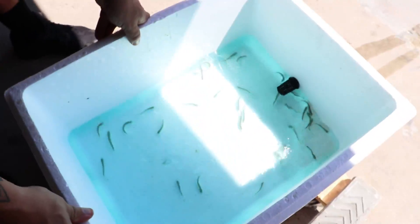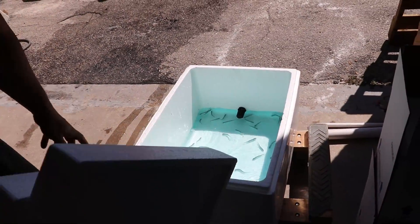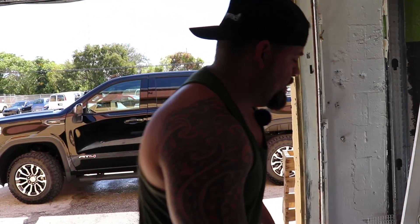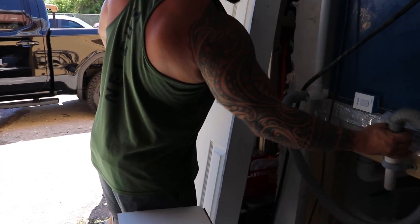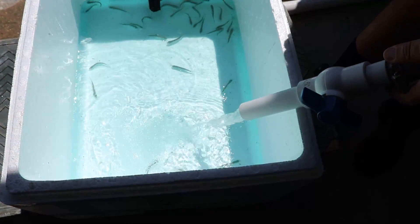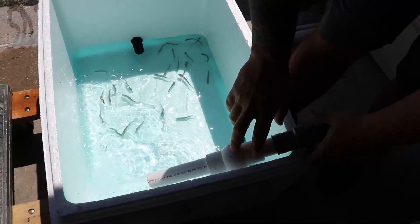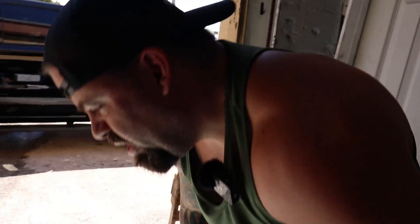We still need to get the hose — it's a work in progress. Basically this is what it's gonna be: water coming in, old water draining out. Like, why didn't I think about this before? It would have made my life so much easier. Work smarter, not harder. There you go.